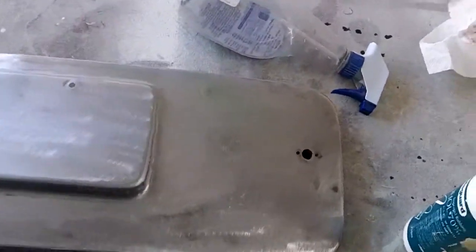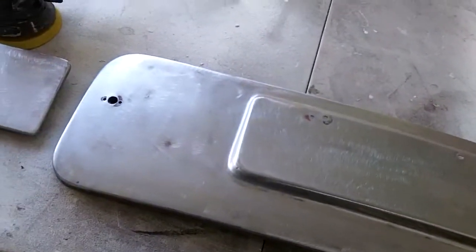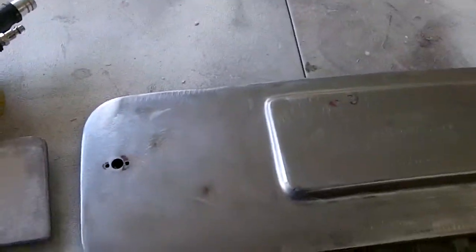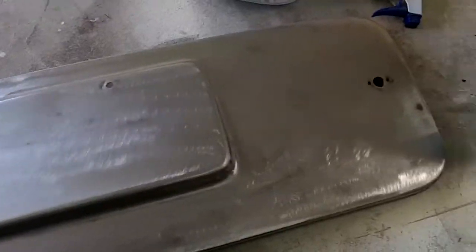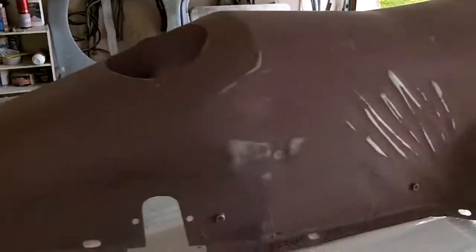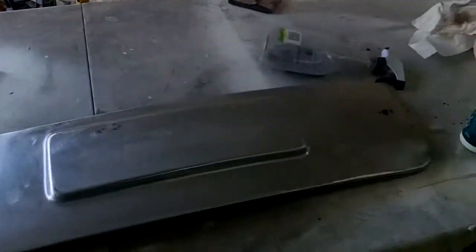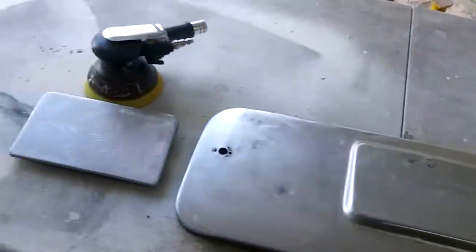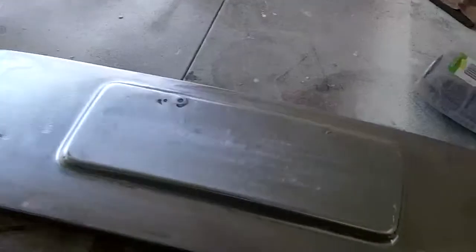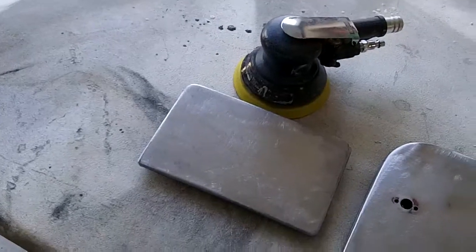Okay guys, just a quick update. So these panels are all ready to go now — all cleaned up. It's roughed up a little bit with 180 grit. I first did it with 36 grit and then went over it quickly with 180 grit. There's the vent flap. I've also sanded down the transmission tunnel and given it a quick clean — that's ready for epoxy. Next step is to mix the epoxy up, let it sit for half an hour, induct it, and then spray these. I'm thinking of hanging them so I can do front and back at the same time.